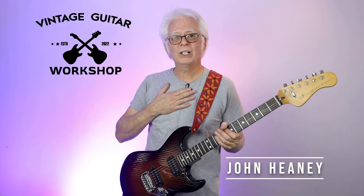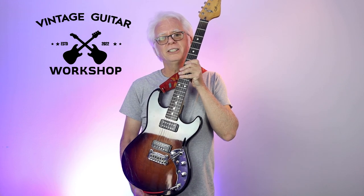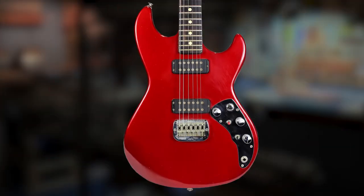Welcome to Vintage Guitar Workshop. I'm John, and this is my new shop. This is a 1983 G&L F100. In 1982, Leo Fender started the G&L company, and this was the flagship of the G&L line at the time.